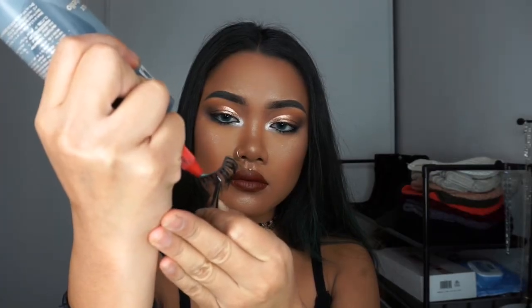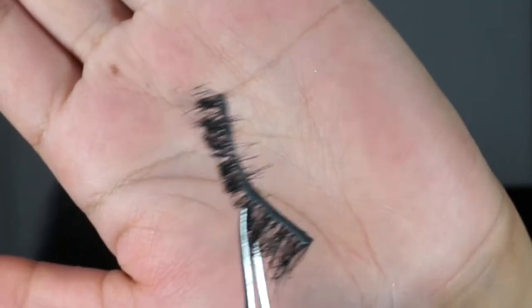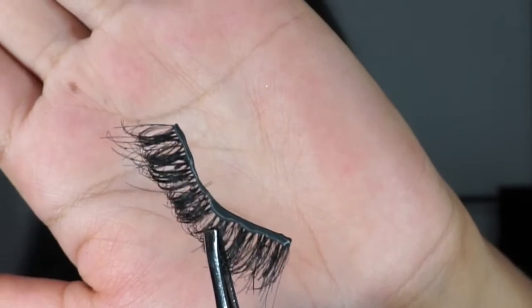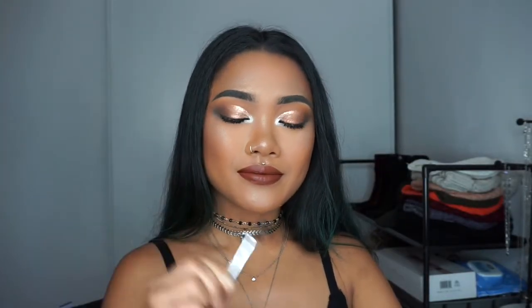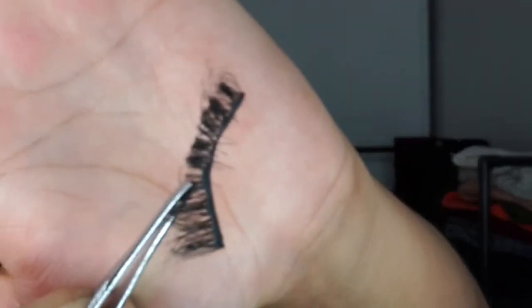I'm just going to be applying a thin layer of glue on the eyelash band. This is what it looks like when I first apply it — it's more of a light gray. One thing I do not recommend is blowing on your eyelash because you can get a lot of bacteria and you don't want to infect your eye that way. So just wave it in the air for 10 to 15 seconds.